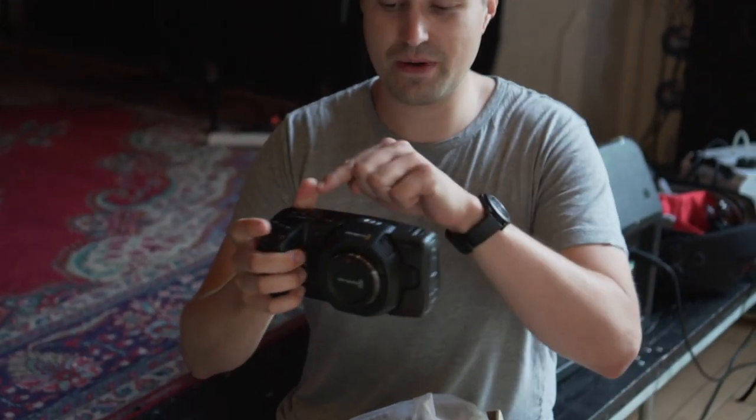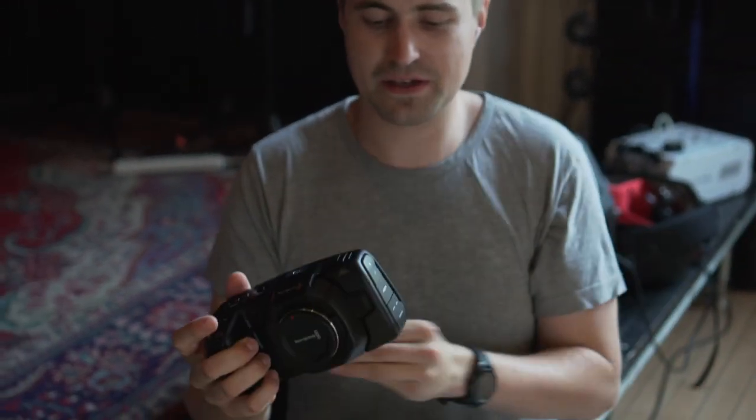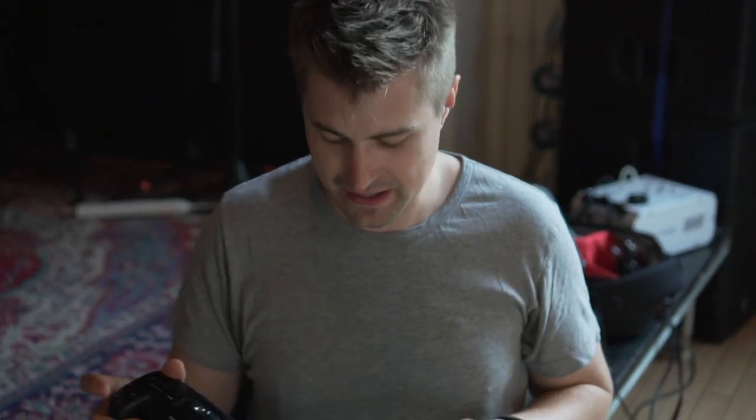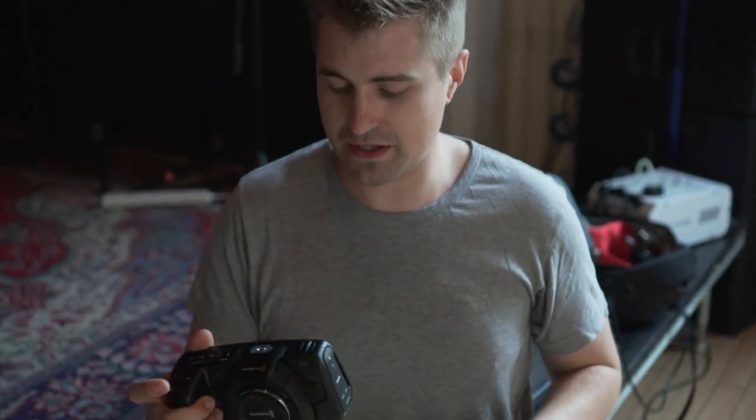Now, what is a camera cage and why do you need a camera cage? A cage goes around the camera. It's normally a metal frame and it allows you to mount things around the camera without putting any stress on the actual camera body. In the case of the Blackmagic where there are limited mounting options — as you'll note, there's no cold shoe, it's that little slidey bit that you put things in — a cage goes around the camera and it has lots of holes in it that you can screw in lots of mounts and stuff.